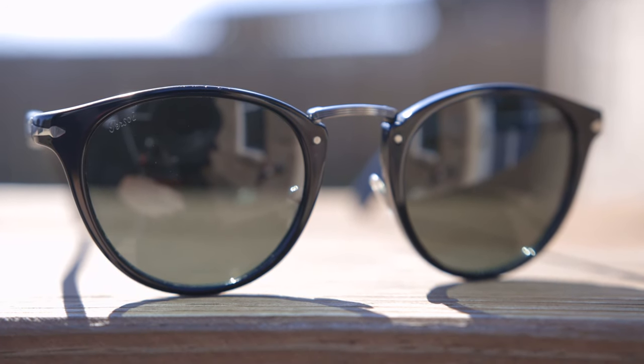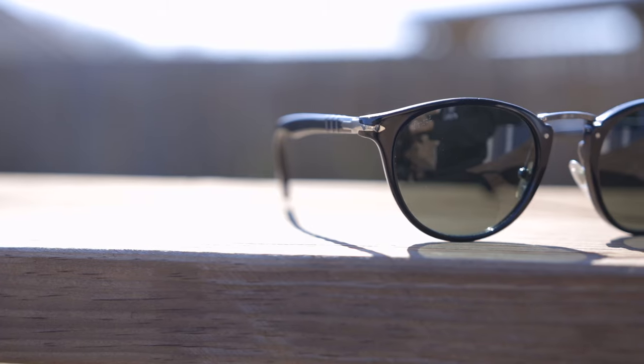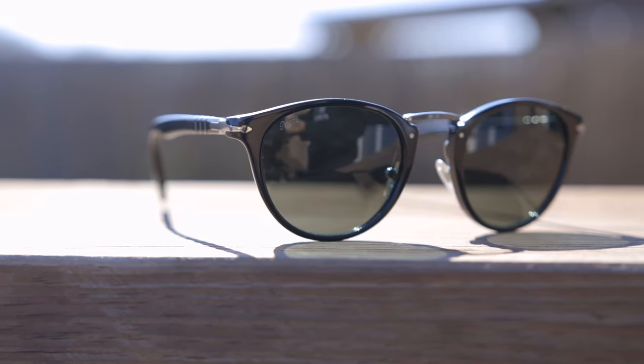These sunglasses feature 100% UVA and UVB protection. However, as far as coverage from the sun goes, unfortunately these aren't going to offer the best coverage. There is a gap to let sunlight in unprotected up top, and if we take a look at the side, there is a pretty substantial gap to let sunlight in unprotected. So as far as practicality goes, these definitely aren't near the top of my list.